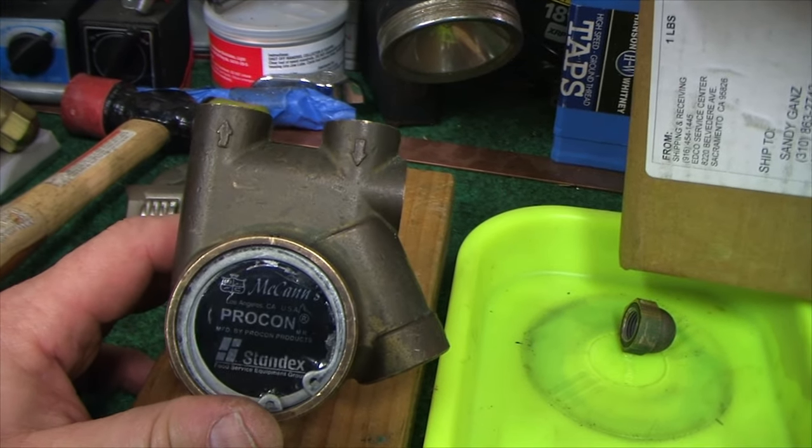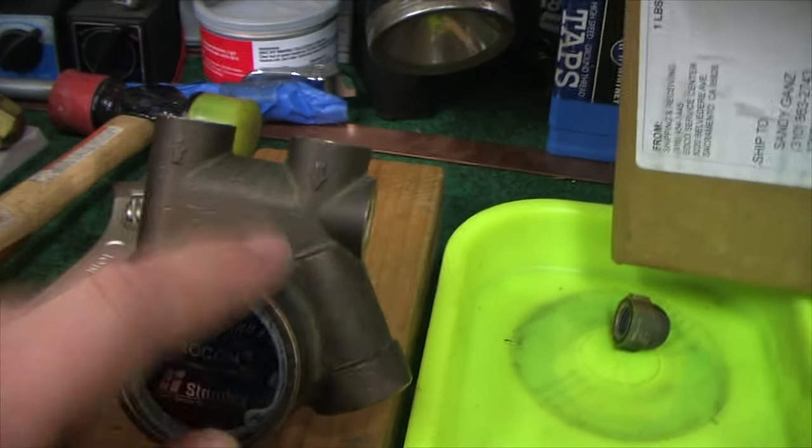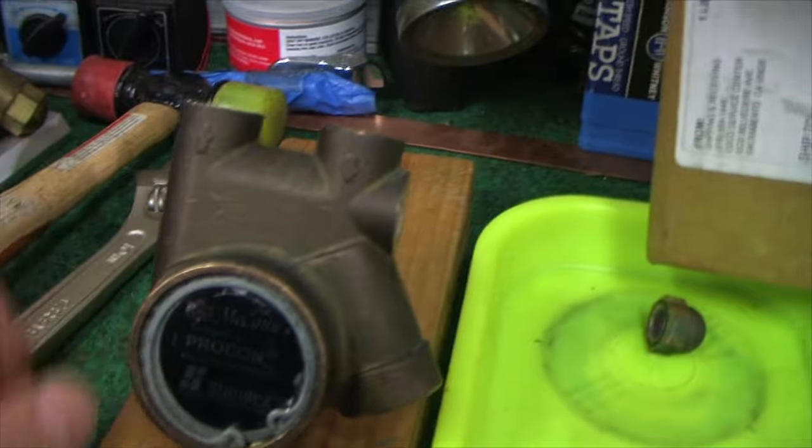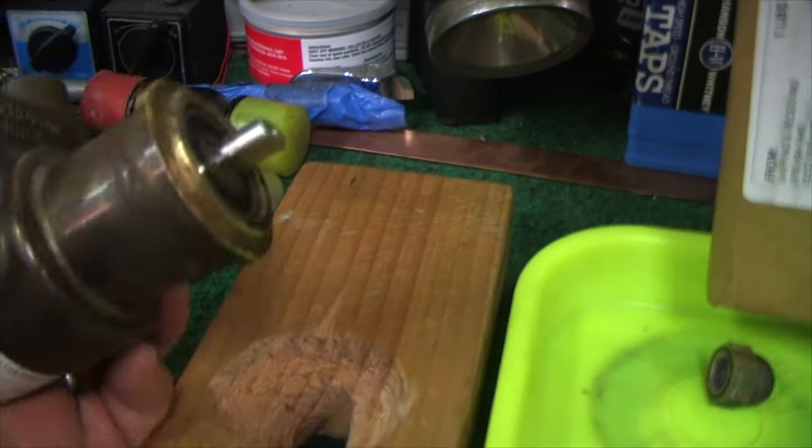These are more precision than you think. You'll also see the in and out arrows on the pump — they'll help you as you're putting things back together. It's pretty simple.